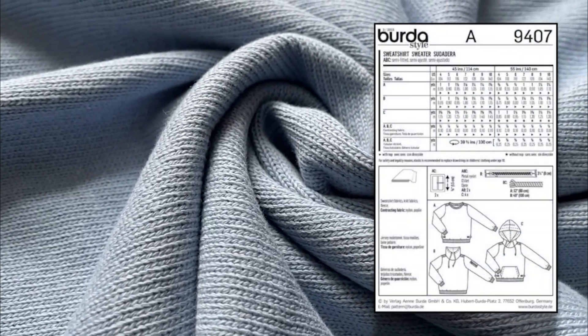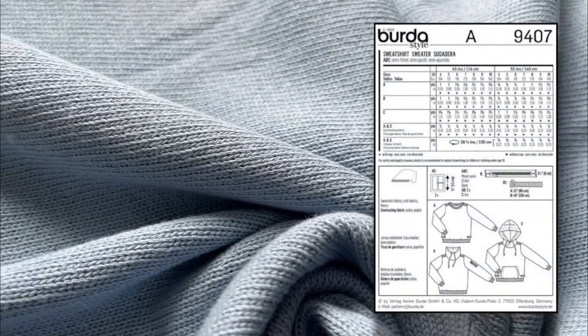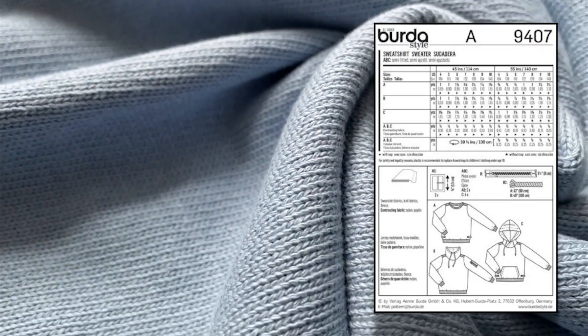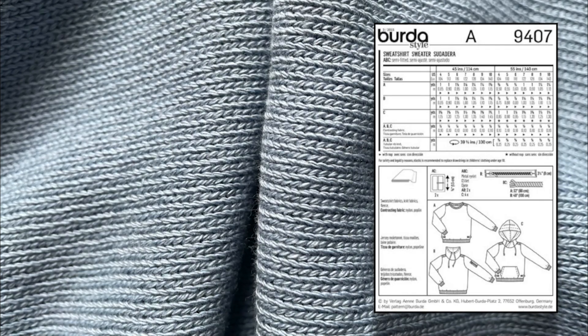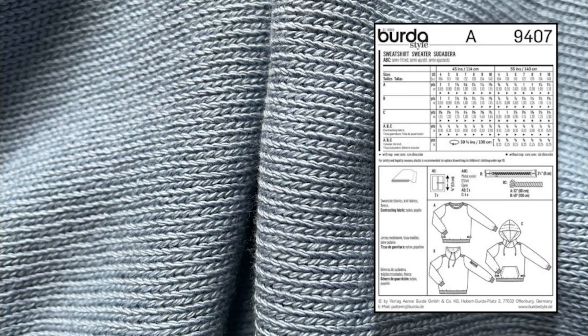On the back of the Burda 9407 pattern there are three different styles: A is a plain sweater style, B has a larger neck band, and C has a hood and a front pocket. Notions for these styles include buckles, a zip, cord, and metal eyelets for all styles.